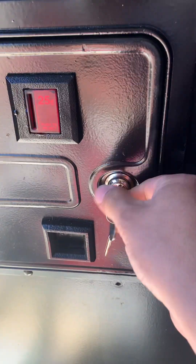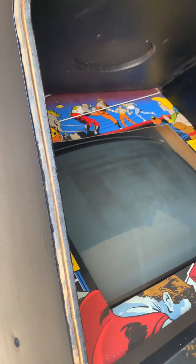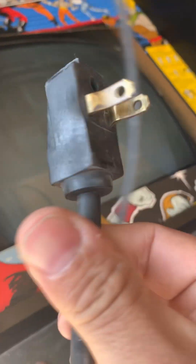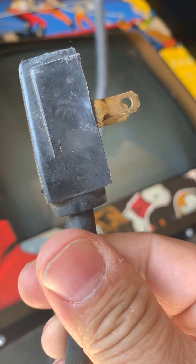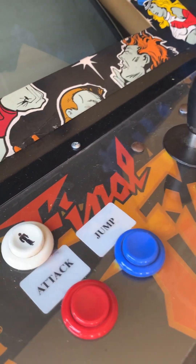We got your front painted black, your coin door in here, new cam locks — still gonna work on the coin mech a little bit. The new T-molding is gonna be installed all along the edge here. We got the side painted black, your marquee, and we're probably gonna touch up the bezel a little — it could use a good degauss. Still got to put a new cord in, which we'll do today.